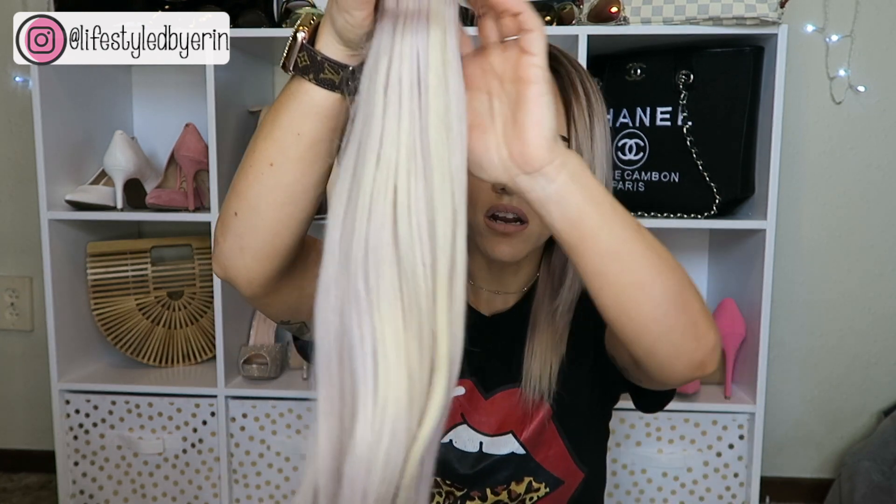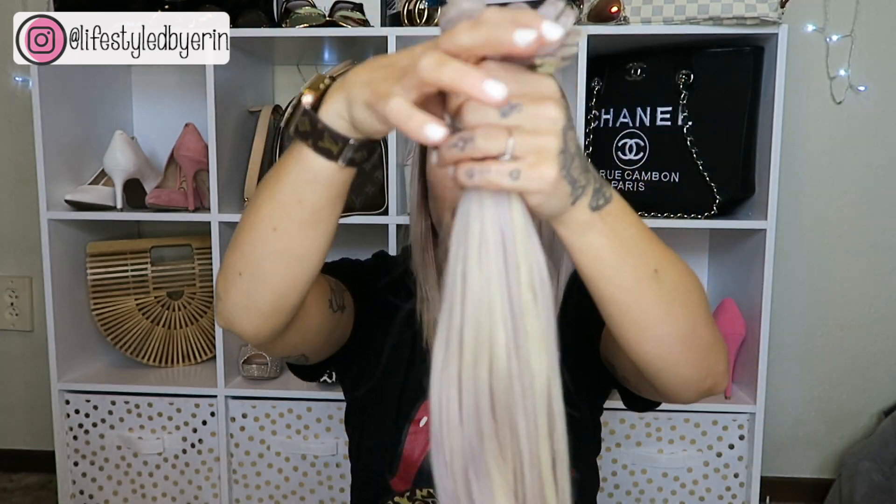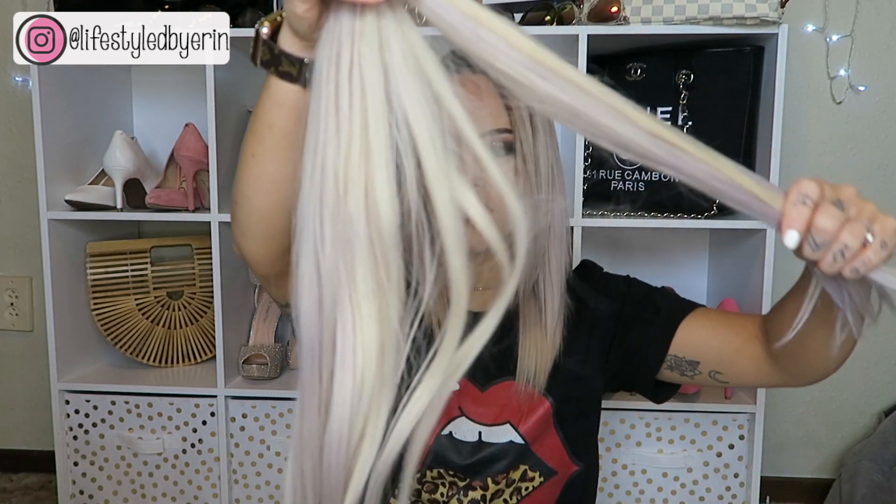I already ran purple shampoo through these. When I got them they had a more yellow/golden tone, and my hair is very cool-toned and almost silvery, so they didn't quite match at first. By the way, Bellami will match your hair color if you email them at info@bellami.com — they'll match your hair color if you send them a photo in natural outdoor light. I just coated them in purple shampoo, let it sit for about 20 minutes, then rinsed it out. I also bought some toner and I'd like to do a video on how to tone them.